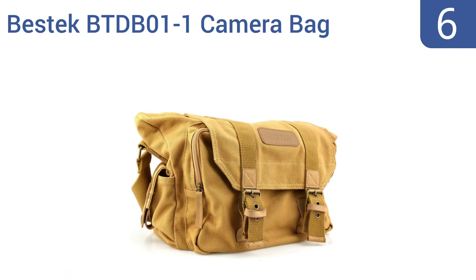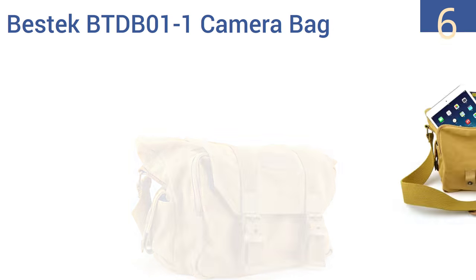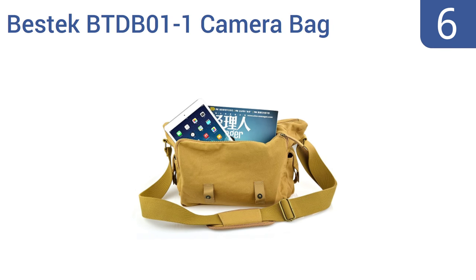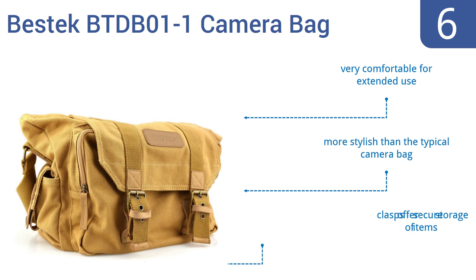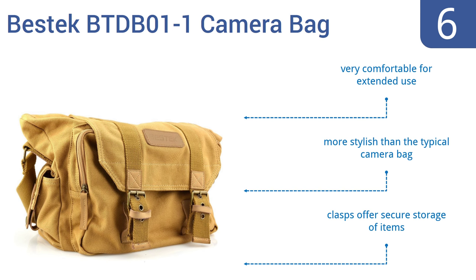Moving up our list to number six, the waterproof canvas Bestec BT-DB01-1 camera bag offers a stylish over-the-shoulder or crossbody design with a large front pocket that fits an iPad tablet. At a glance, no one will know this bag is safely storing cameras and gear. It's very comfortable for extended use, more stylish than the typical camera bag, and has clasps that offer secure storage of items.